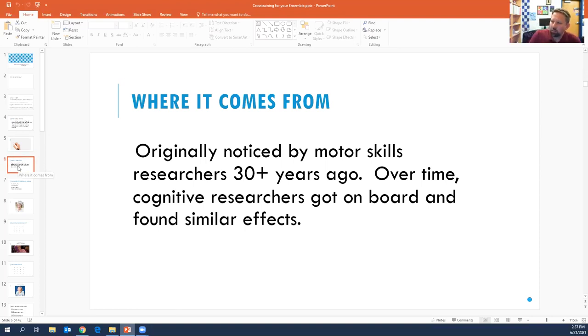Interleaving originated about 30 to 40 years ago. It was research by motor skills researchers — they were looking at sports athletes. And then over time, as they studied it more, they were finding that it's actually equally applicable to music and to cognitive learning. So it's really kind of taking off.